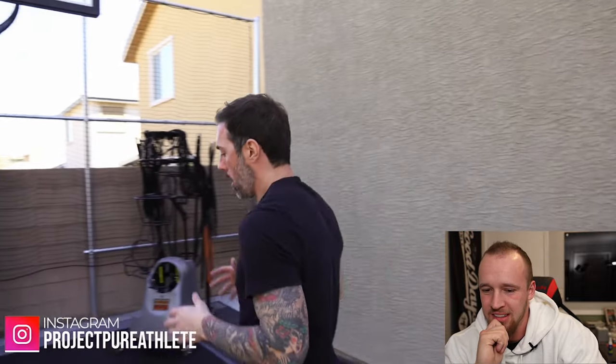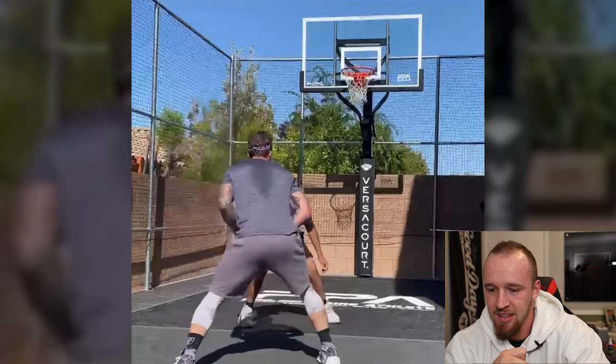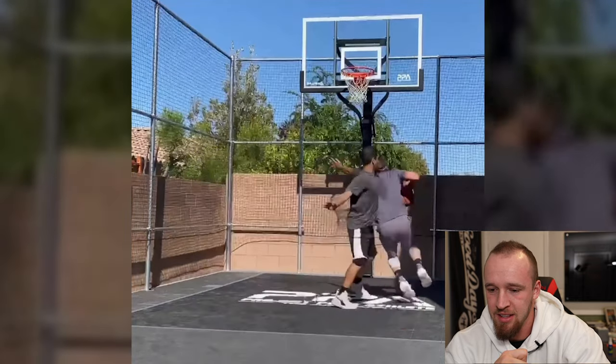I didn't want to treat this as a home gym - I wanted to treat it as a home performance center. With that we had to put in a court. You can't be a jump guy and not have somewhere for people to jump. We have the Versacourt - the grip is incredible, feels like an indoor court grip, it really bites and allows you to be aggressive on your jumps and plays really well.